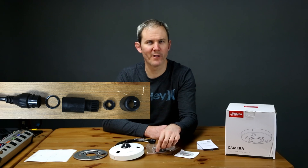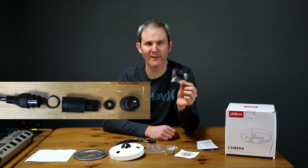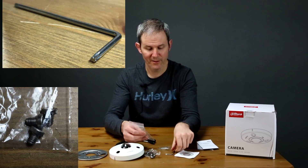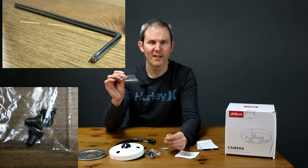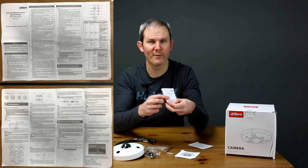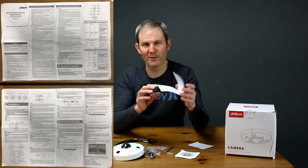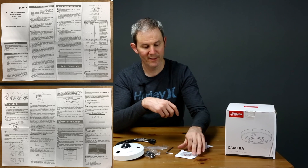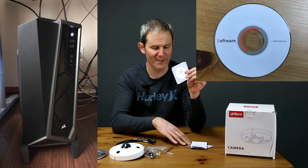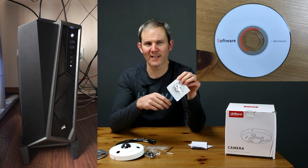Here in the box we have the weather sealing coupler to protect the RJ45 connection, some screws to install the camera on the wall, and some anchors. We have a star wrench and some star screws. We have an awkwardly written user manual which looks like they used Google Translate to create. There's a CD, but I no longer have a CD drive on my computer, so hopefully the install guide will let me know what I need to do to get set up.